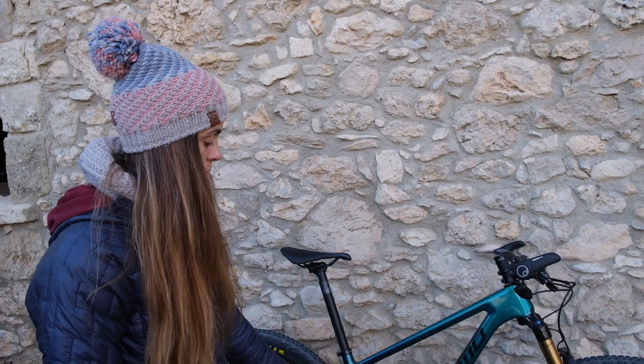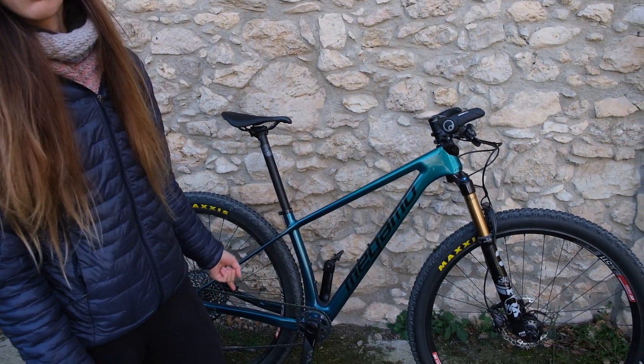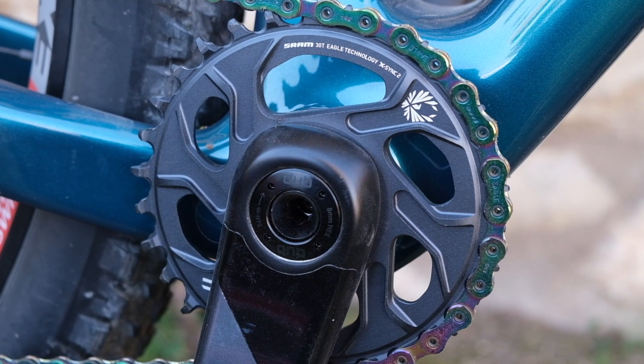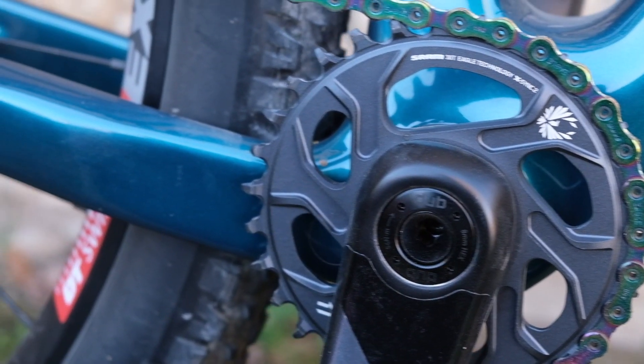Aunque en nuestras rutas habituales de mountain bike normalmente llevamos un plato 34 o incluso 36, para las rutas que tenemos pensadas hemos instalado un 30 en mi caso y un 32 en el caso de Eloy, para poder hacer subidas un poco más relajados cuando vayamos muy cargados.